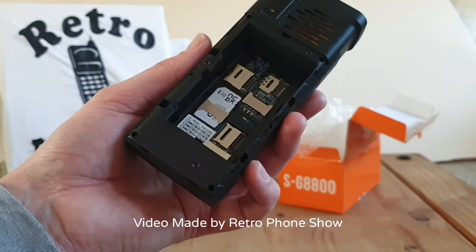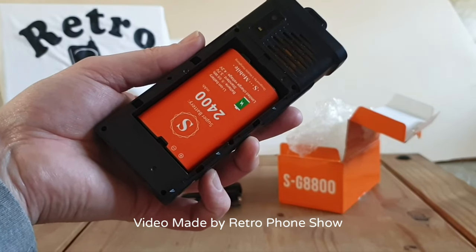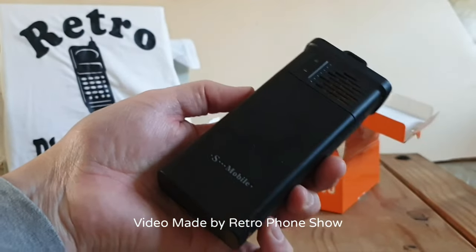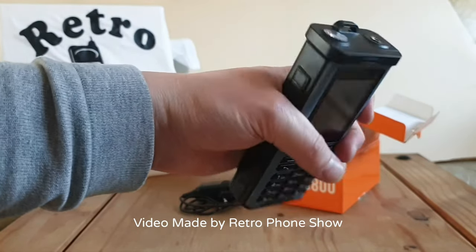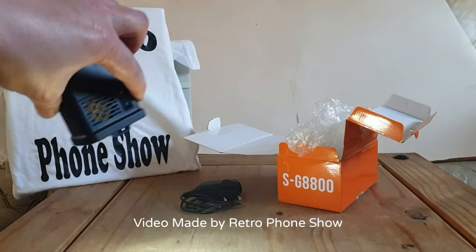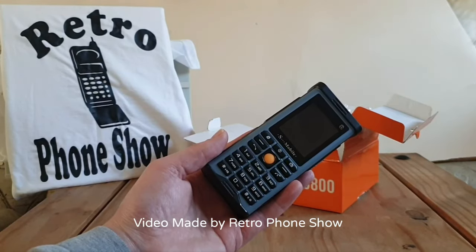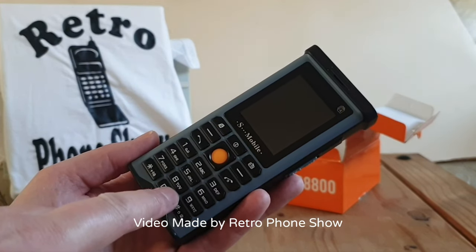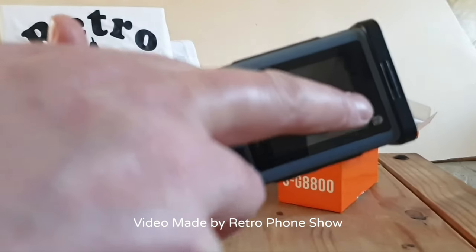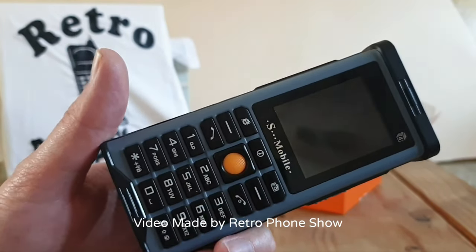Put the battery in and put the back back on. Like I said, it's quite big - a big chunky phone. It's got one of those LED torches on it which is very good and very bright. Here are the keys - big buttons. It's got the symbol here to show you've got four SIM cards. Up top there is the brand name S-Mobile, and there's a dedicated radio button. The radio is quite loud on this.